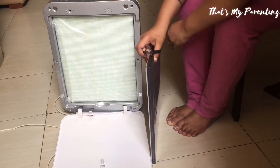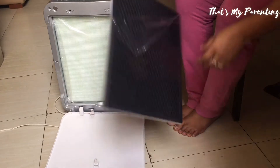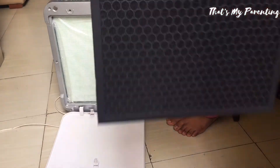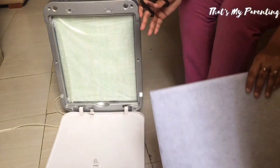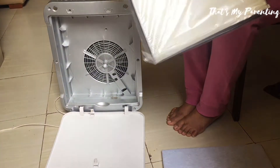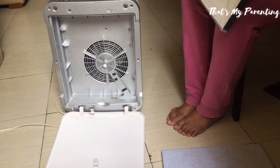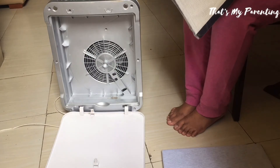If you have kids, I really suggest you to buy this product. Babies and toddlers live 90% of their day inside the room or inside the home, so this product is going to give them fresh and healthy air inside your house. This filter traps particles as small as 0.3 microns with an efficiency of 99%.